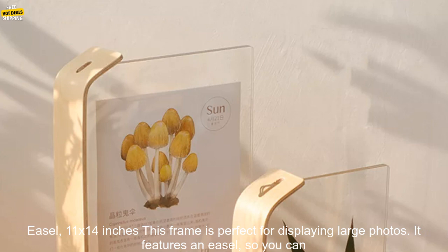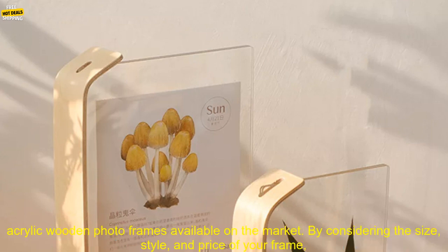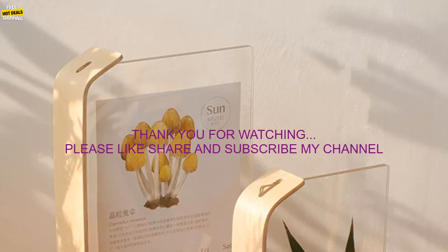The Acrylic Wood Photo Frame with Easel, 11x14 inches, is perfect for displaying large photos and features an easel so you can prop it up on a table or shelf. These are just a few of the many great options available. By considering the size, style, and price of your frame, you can find the perfect one to display your photos, herbariums, or other keepsakes.